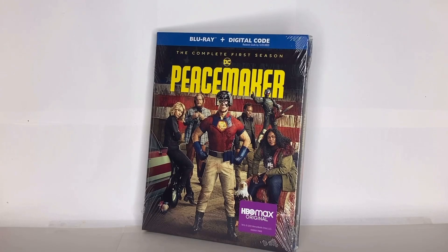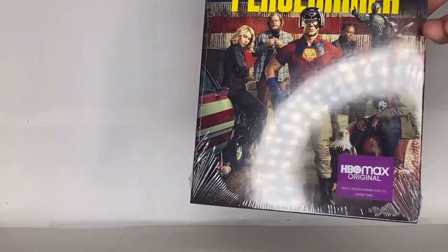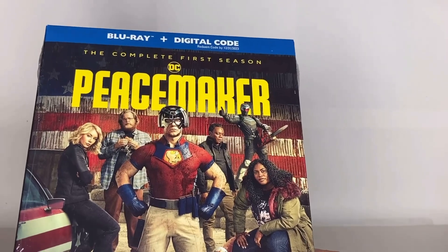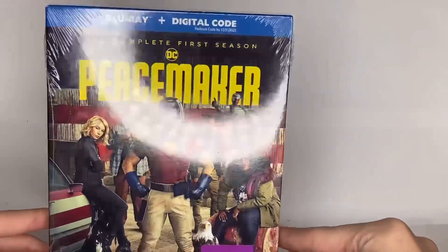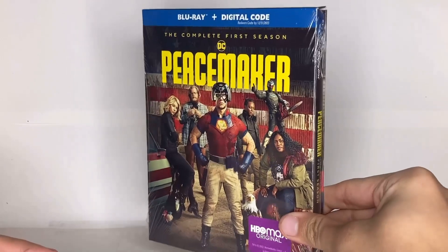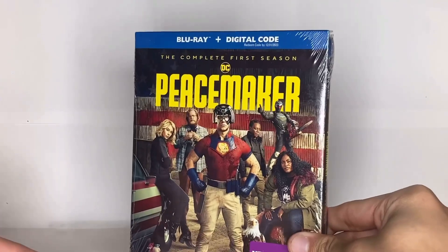Hello everyone, it's the Jekorian channel. We're taking a look at the first season of Peacemaker on Blu-ray. This was the last one on my shelf at my local store. When I found out they had Peacemaker on Blu-ray, I was like, oh this looks cool. I'd heard about the DVD release from James Gunn's page but never seen it in person, so when I saw there was one left on the shelf, I had to get it.